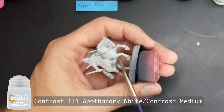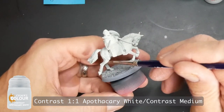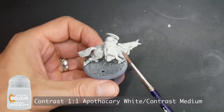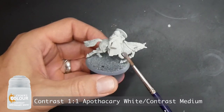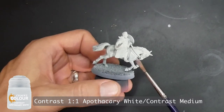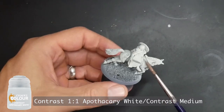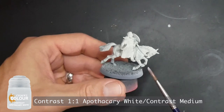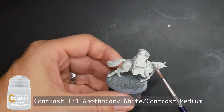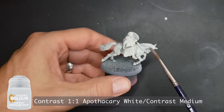As far as technique goes when applying contrast paint, you want to use a large bristle brush that's really loaded with a lot of paint so you can apply it and move it around. We're used to washes that run more easily into the recesses, but you want this contrast paint to still stay on the flat or relatively flat surfaces.